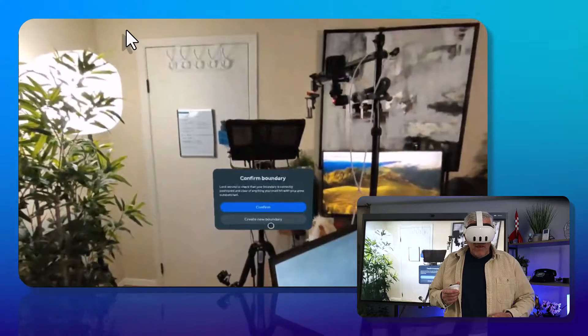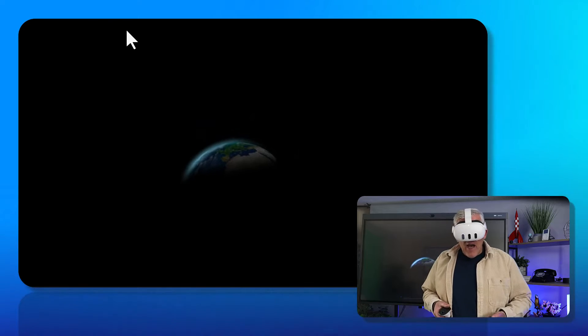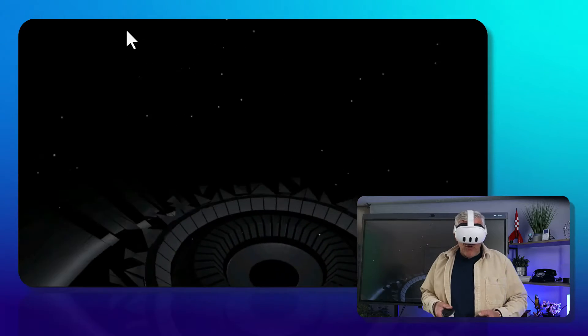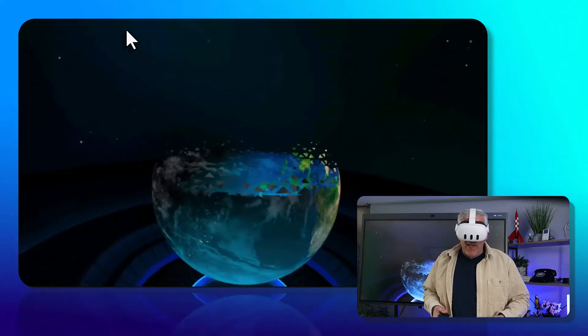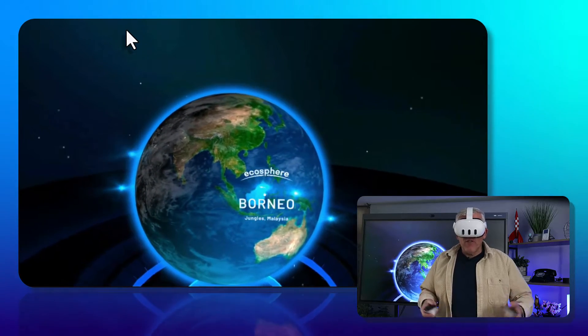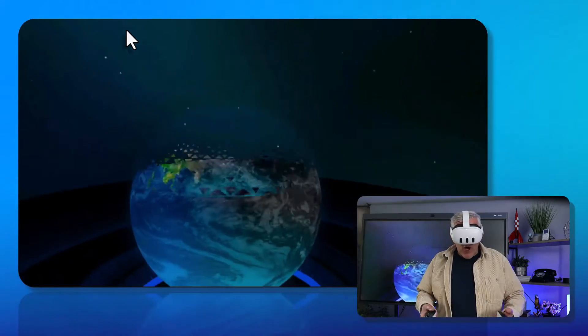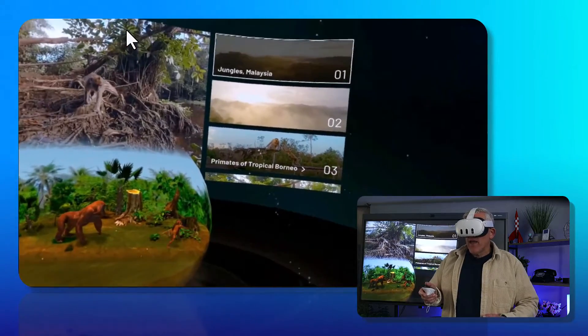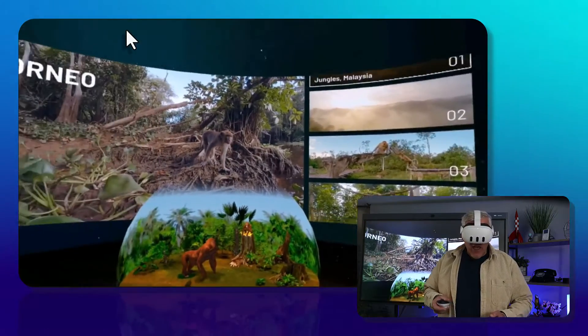I'll just confirm a boundary around me to make sure I don't bump into anything when I'm fully immersed in the VR world. And you can see here that I'm able to take students on a journey into a place that would be very impossible to do in a regular classroom environment. I don't have the budget to take my students all across the planet, especially to cool places like Borneo. These are jungles in Malaysia, and I can go in — this would be a great opportunity for students to see things like jungles, see it from the air, see primates, orangutans, and all the different animals.